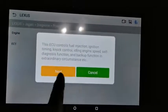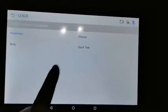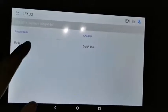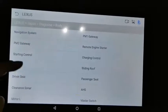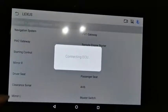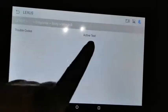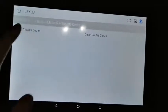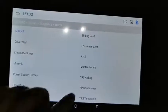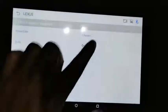It will show you all the information and the systems supported by the diagnostic tool. Under body, you have details like the mirror and left and right driver seats. You can directly read trouble codes or run active tests, which makes diagnostics very easy and fast. There are many supported systems, and you can also run a quick test.